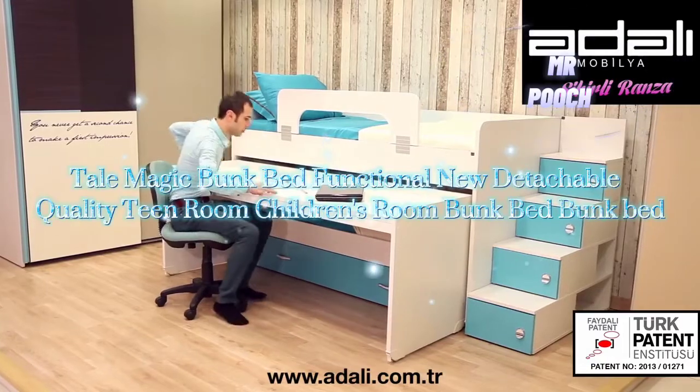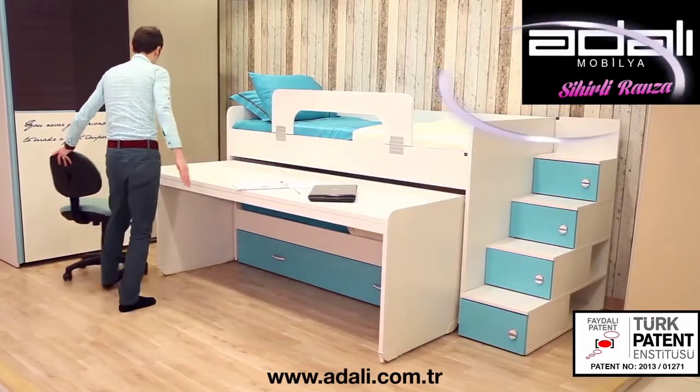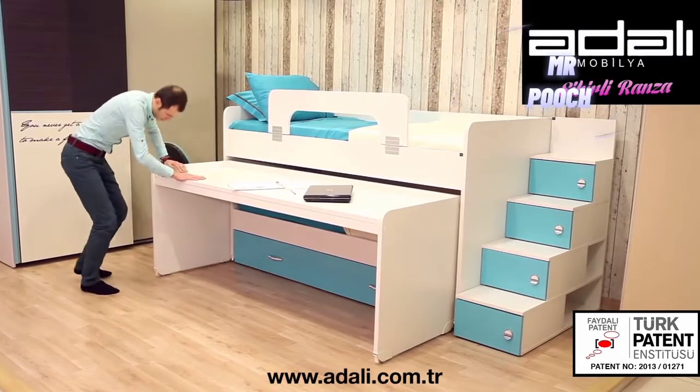Magic bunk bed: functional, new, detachable, new quality. Teen room, children's room bunk bed.